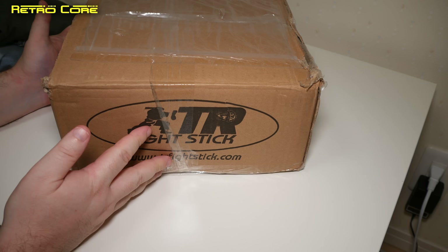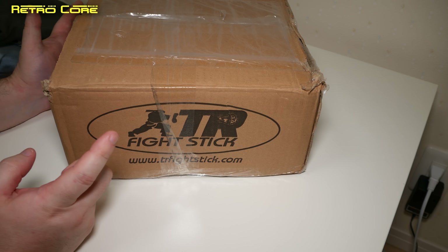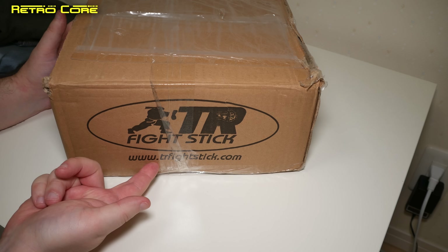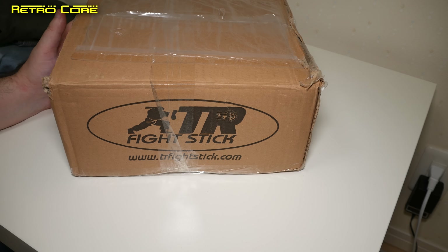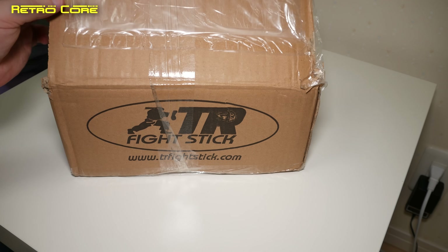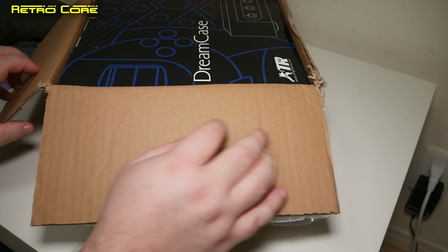Hi guys, welcome to a very quick video because something really cool arrived in the post when I got home today and I did not expect this to be here. This is a real big surprise. As you can see, it came from a company called FightingStick — the address is trfightingstick.com. I really didn't know what this was because I ordered it from the Burrhaus brothers or something like that, but it came from this company instead. This is a real unboxing for me as well.